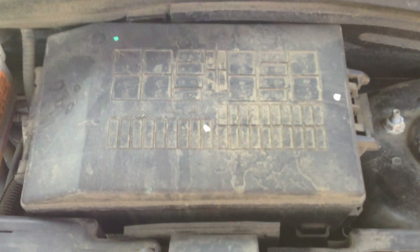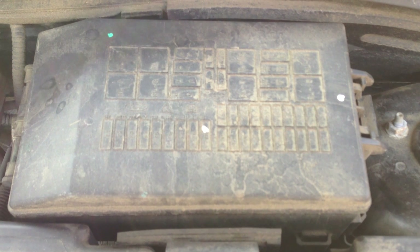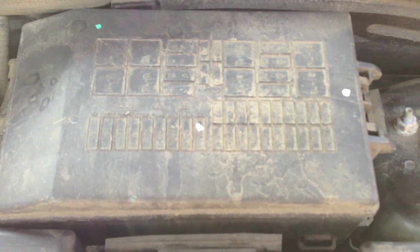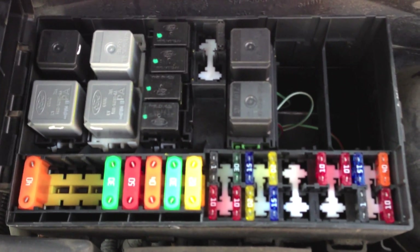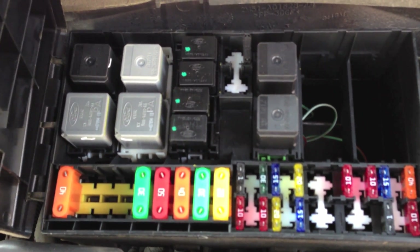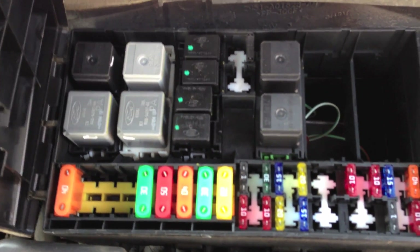Starting at the very top, we have the fuse box. This is where all the different fuse relays are that control different mechanical and electrical components in the car. You can find a great schematic in your Ford Focus manual that tells you exactly what the different parts are. There's one relay that controls the fuel pump, and you want to take it out when you do those repairs.